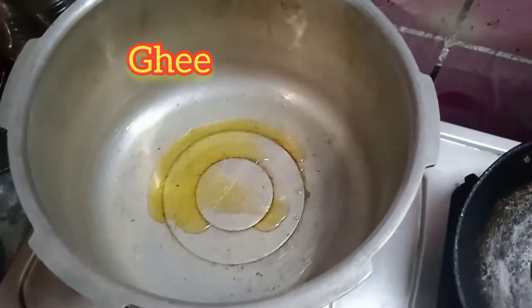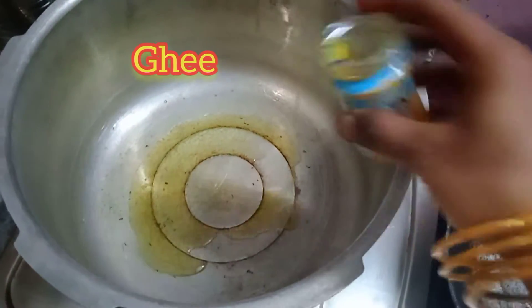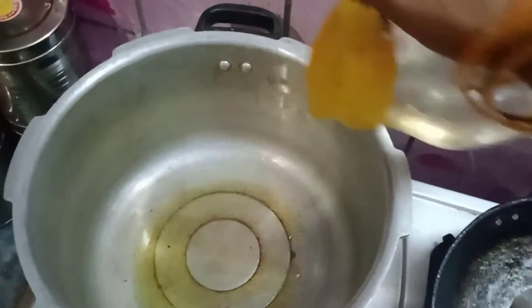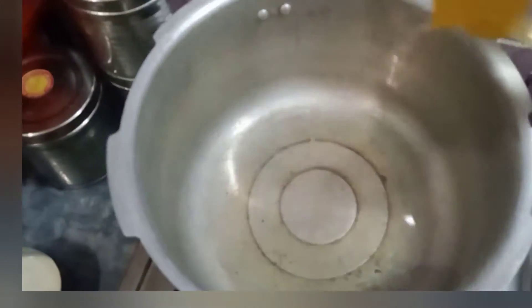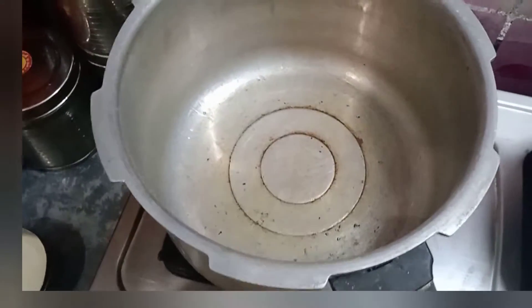2 tbsp of ghee. We can also use cooking oil. We can make it with a complete amount of ghee.